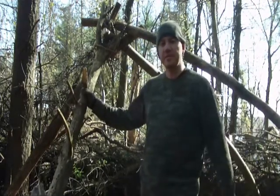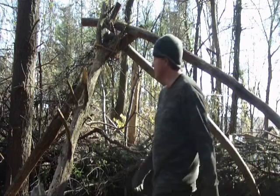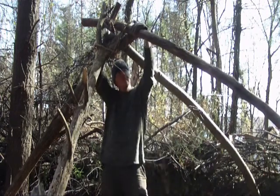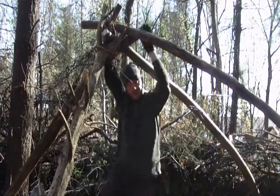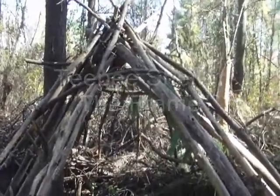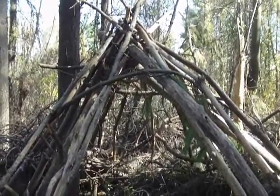This is the frame of my shelter — nice and secure. Let's test it. Yes! It holds my weight. I made a tipi shelter out of hardwood, and I used roots for my lashing.